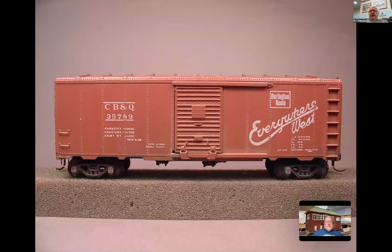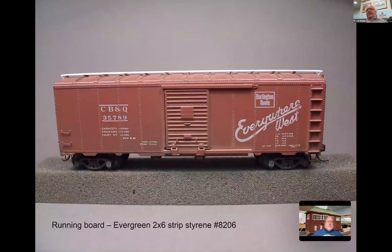Now you can see the whole side view - we've got grab irons and sill steps. For the running board, I used Evergreen 2x6 styrene strip. Scale lumber would do the same thing. If you don't want to make your own, Yarmouth Model Works makes a beautiful laser-cut one that would fit very well on the car.